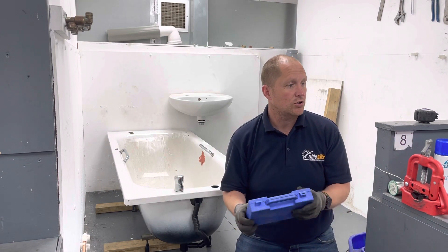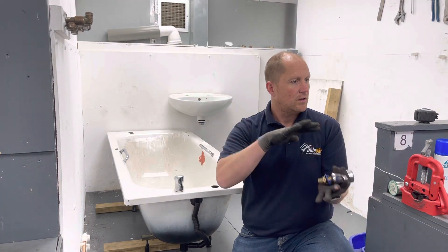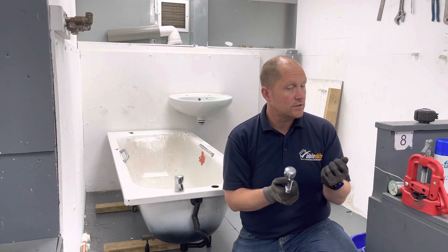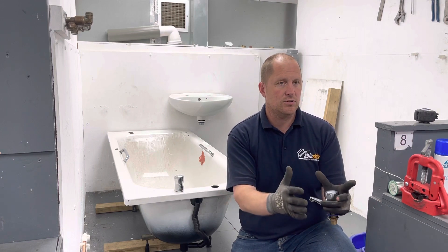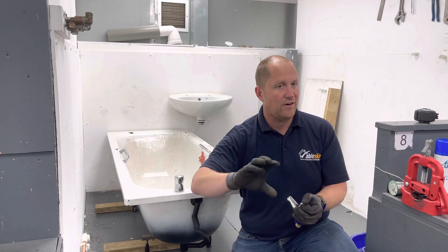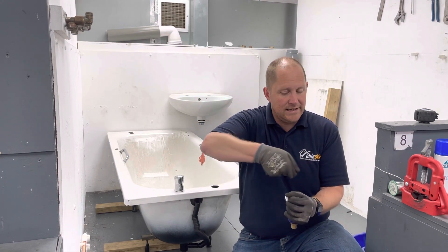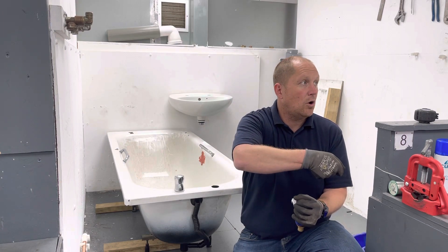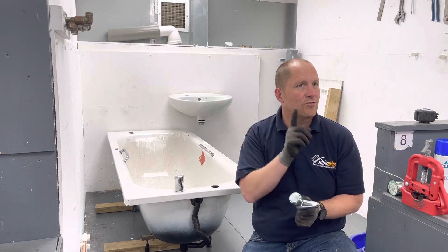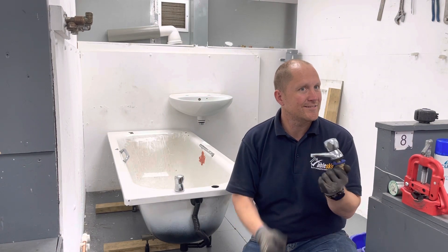Which way around do we get the hot and cold? Hot on the left, cold on the right — that is industry standard. For blind people, if a plumber or whoever has installed it correctly, they would find cold on the right and hot on the left, even if it's a lever tap — lever to the right is cold, lever to the left is hot. So you're going to fit your bath taps and basin taps the right way around.